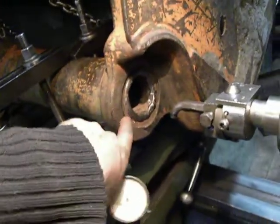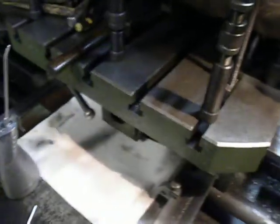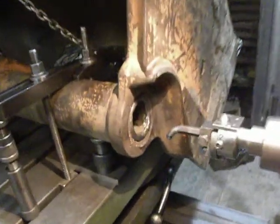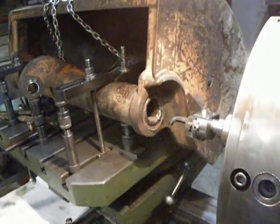The bore I set by this edge in center by center finder. Now the bore is set in the center, and now I can machine this bore.